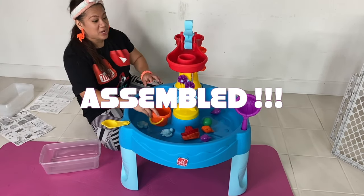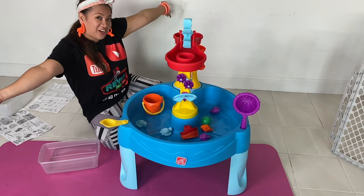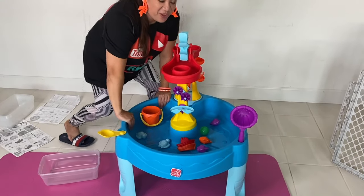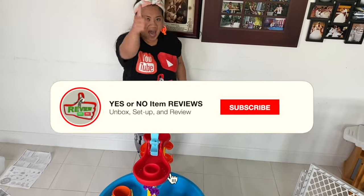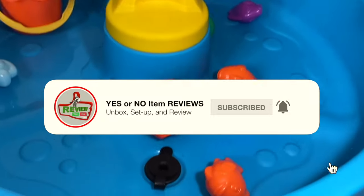Now we're going to get the hub by playing the Archway Waterfall Table. Don't turn it off yet — we're going to review it, whether it is a yes or no item for you. Let's go to our backyard and put water in right now. Let's go.